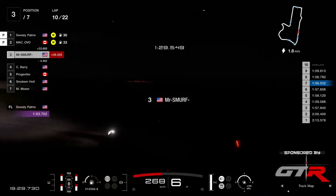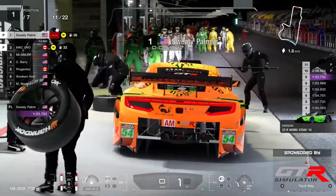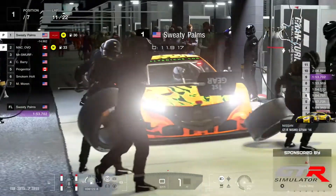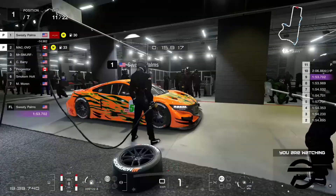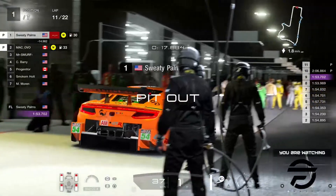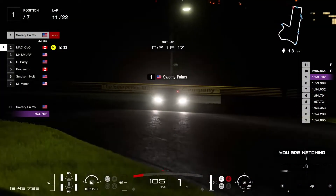Ovo also into the pits. Here's Sweaty Palms — Flying Fox Racing, that's a new livery. I'm quite sure he didn't have this orange livery before, and he definitely didn't have that flying fox in the back of his car.